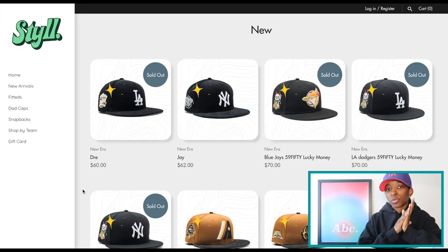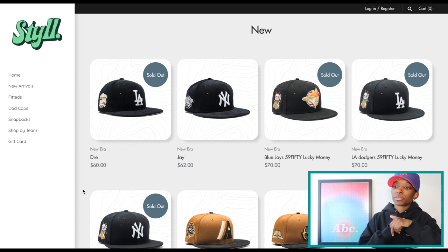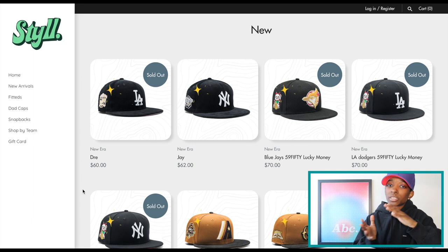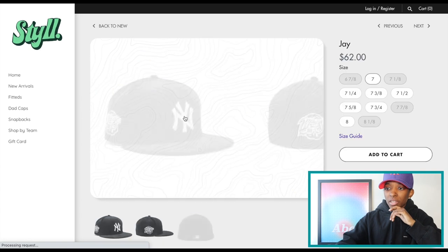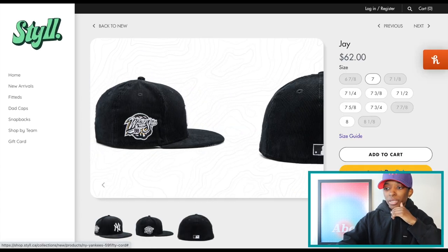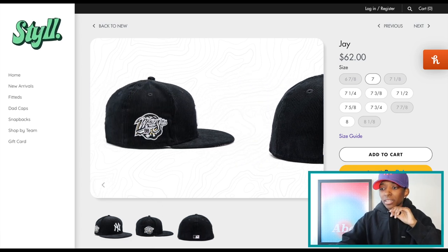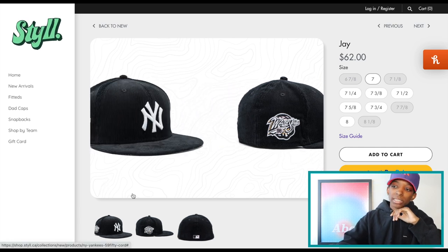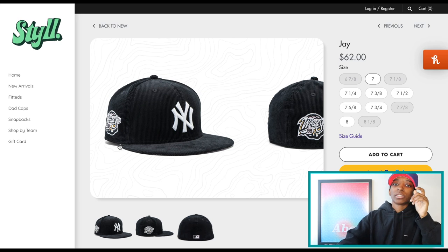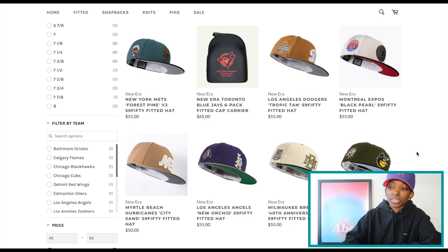Last Week Still — which is still.ca, if you're looking for the website, because it is located in Canada — dropped some corduroy pink bottoms. The Dodgers is gone, that one flew, but the Yankees is actually still in stock. Here's a look at that corduroy all-over crown, top bill, pink bottom, and then you also have some pink and a little bit of gold in the side patch and some white. It's a clean hat, especially if you like corduroy.